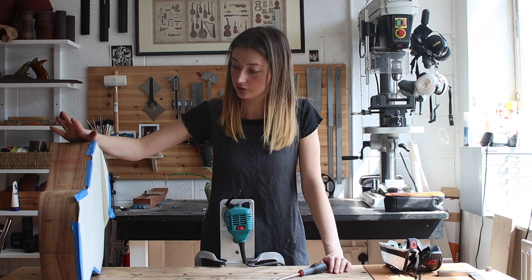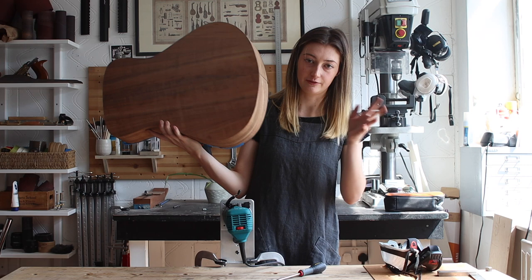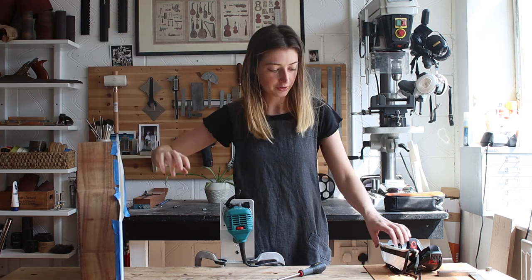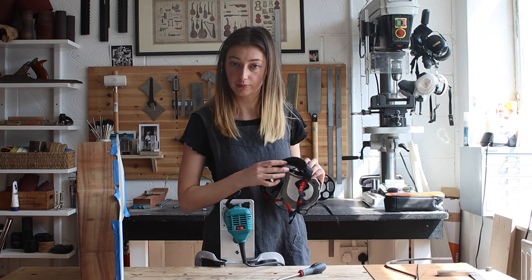I'm going to be cutting through some Tasmanian blackwood here on one of my latest guitars that I'm building just to have around in the workshop. So let's give it a whirl. Like everything in life, don't forget to wear protection and I will catch you on the flip side.